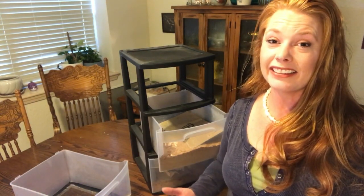Self-sustaining is a step at a time. I don't believe there is such a thing as 100% self-sufficiency, but I do believe that each and every step we take is a step in the right direction. Do what you can, even if it's just growing herbs in your windowsill.